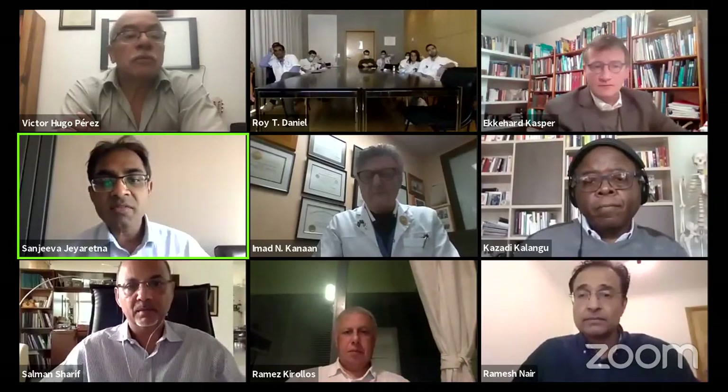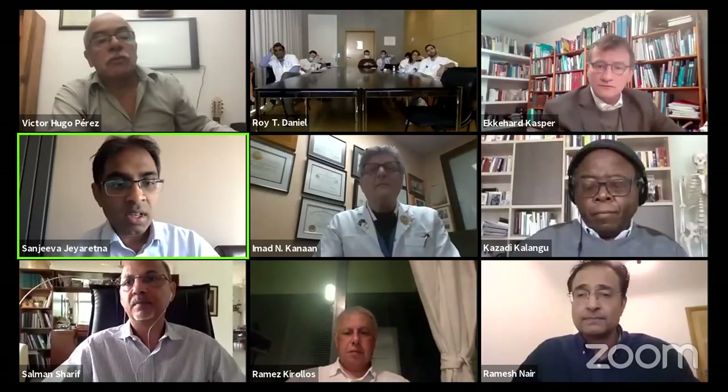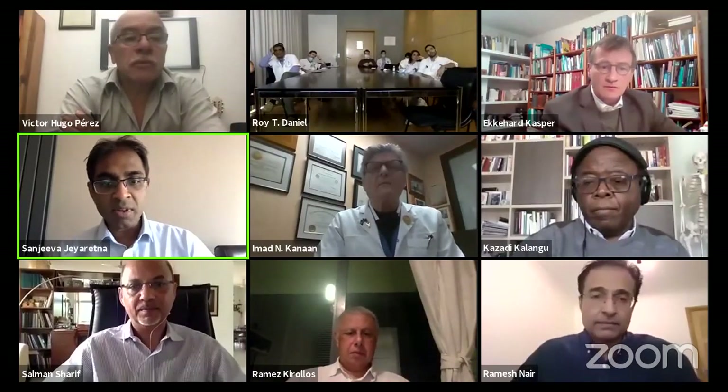Okay, Ramesh, thank you very much. Just a reminder to everybody: please type in your questions — we'd like to answer them at the end. Pablo is online answering questions, so keep bringing them in.